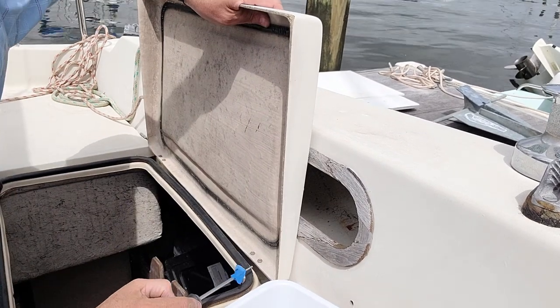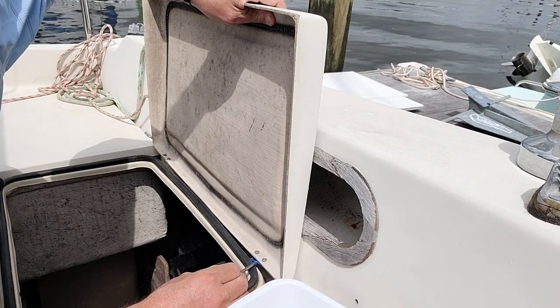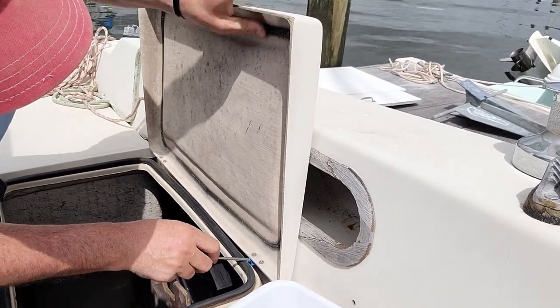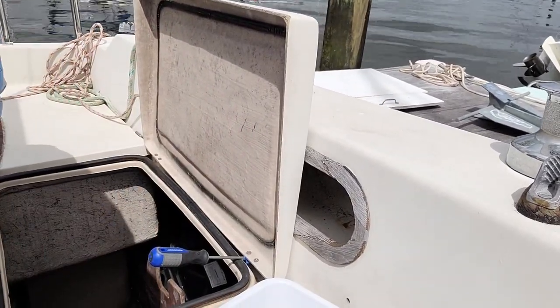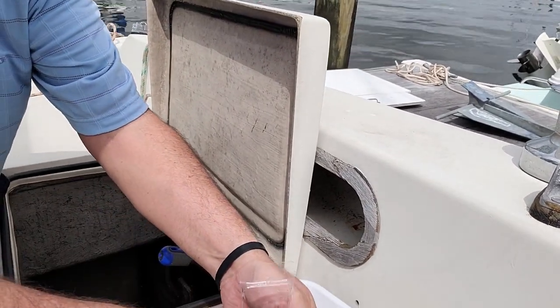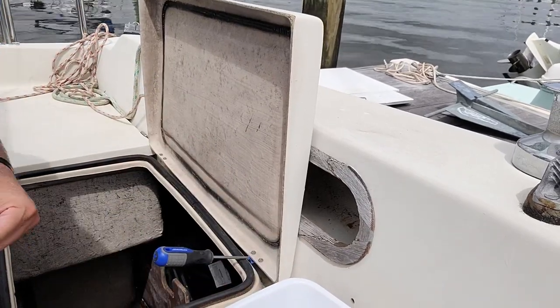When we bought our Catalina 25 sailboat there were quite a few projects that it needed. One of the small ones was very annoying to me — all of the cockpit locker hatch lids were loose. Many of the screws were out as well, so I needed to replace them.